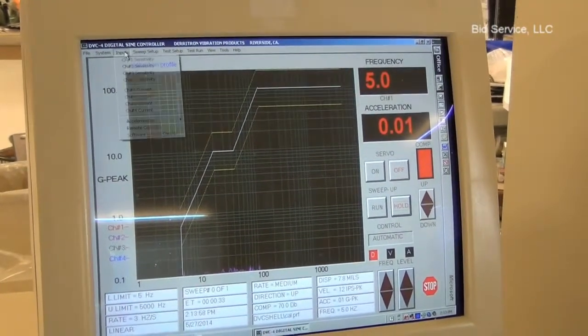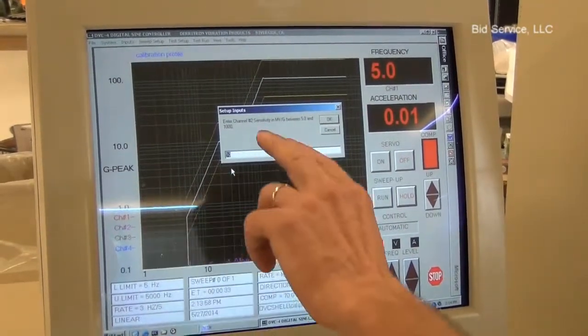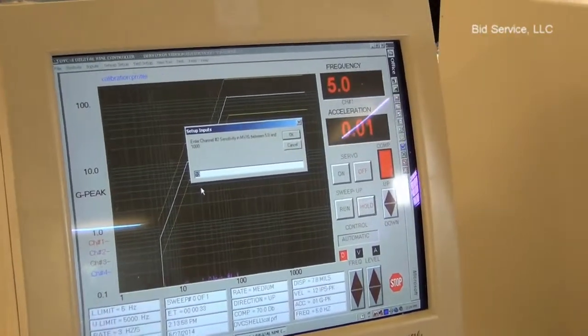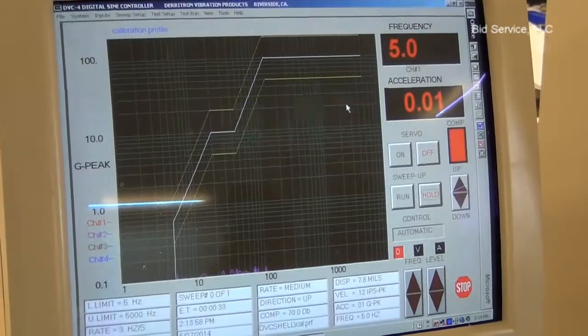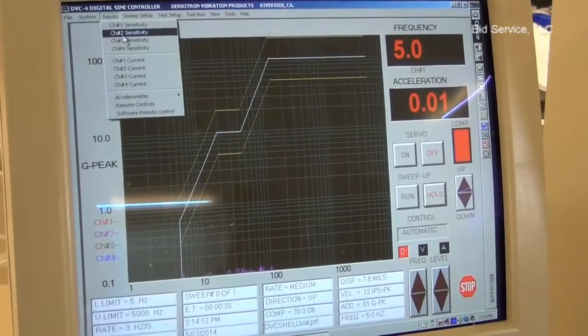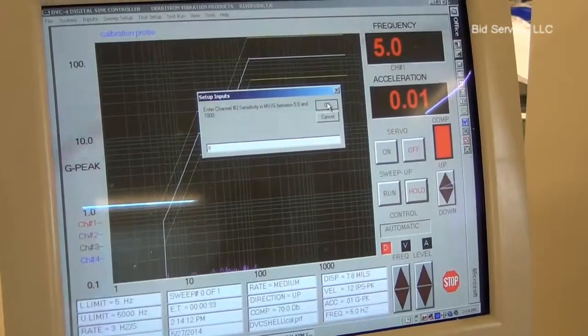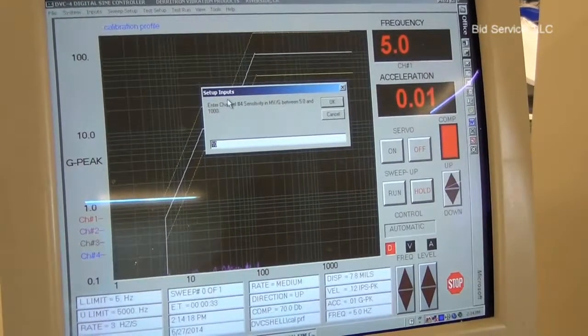What I'm going to do is slightly change each channel so we'll at least be able to see the different colors up on the screen — otherwise they're superimposed. I'll just change channel one to nine, channel two sensitivity to nine, channel three will go to eight, and channel four will go to seven.